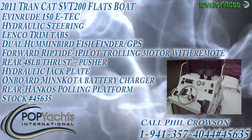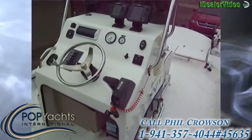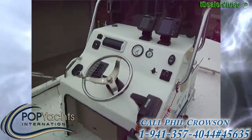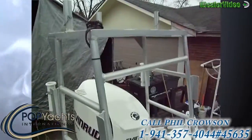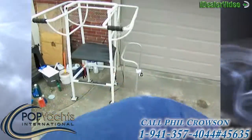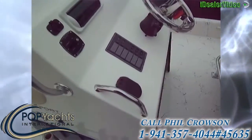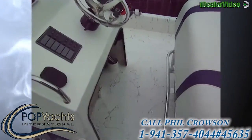We're on a 2011 Transcat Catamaran Tunnel Hull, a very shallow draft vessel with 6 to 8 inch draft. Starting out at the helm here, the vessel is powered by an Admiral 150 E-Tech. You've got a polling platform there, and there's also a polling platform that goes on the front which bolts down on the bow of the boat. This boat is definitely decked out with lots of features, and there's a certified Redfish Killer.